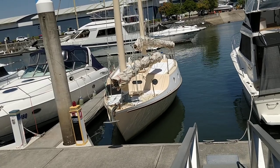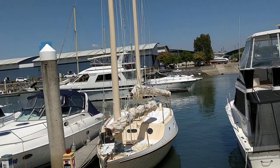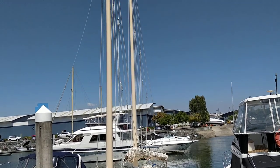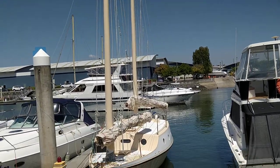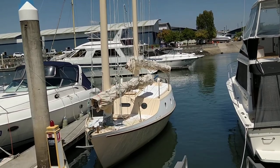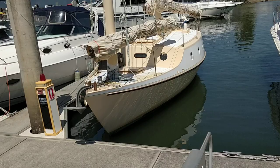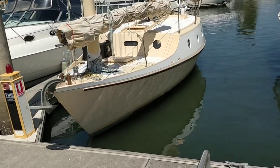The sale is this 34 foot Benford dory, freestanding masts, junk rig schooner. It's a flat bottom dory with single hard chine and a full length keel that runs from the front to the back.